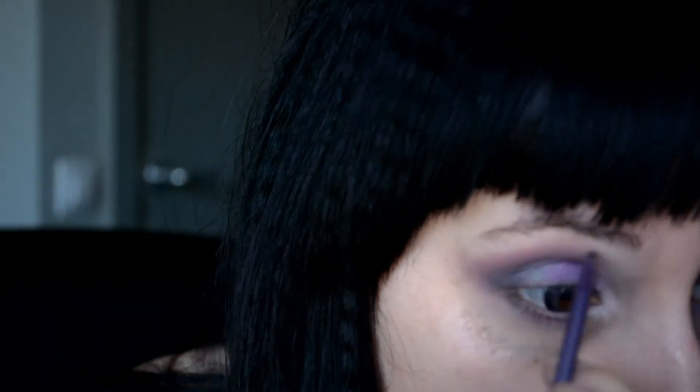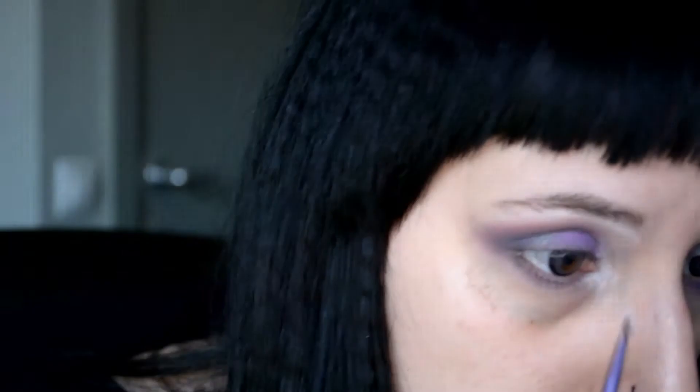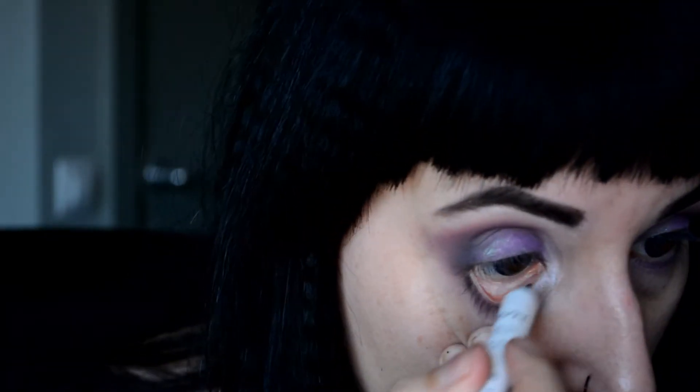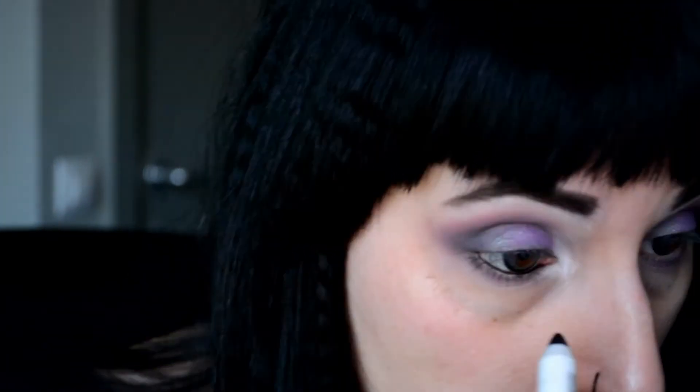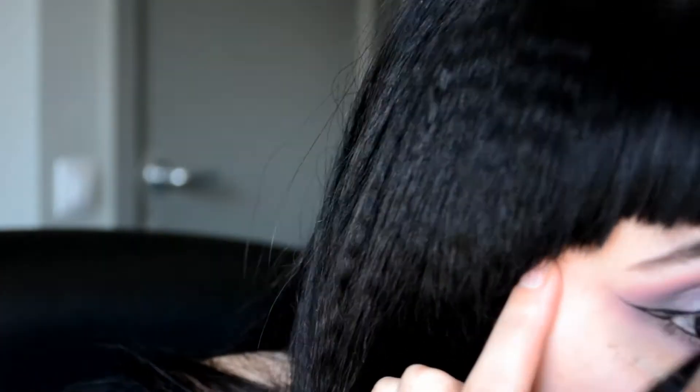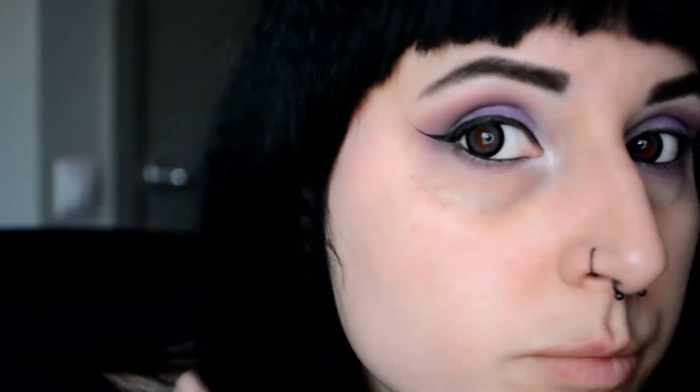The next step is to make my eyes really pop, so I'm using It's the White Heads as an inner eye corner highlight and also underneath my brow bone. I quickly fill in my eyebrows — which I had previously forgotten — with just a basic black matte eyeshadow. The next step is to apply eyeliner: I'm using the Black Bean Jumbo Pencil on my waterline and my Kat Von D liner in Trooper to create a really nice winged eyeliner.